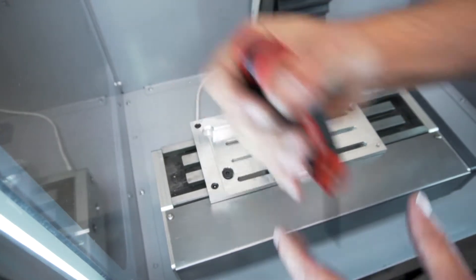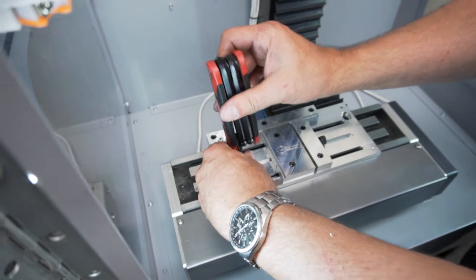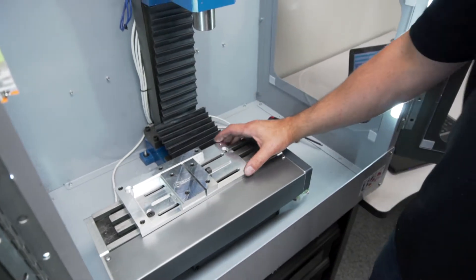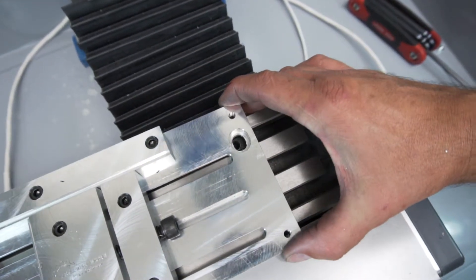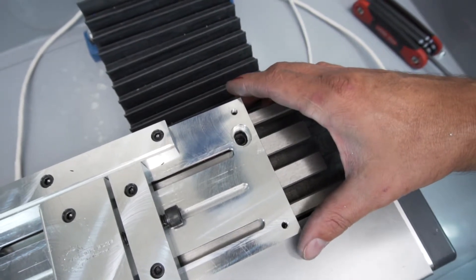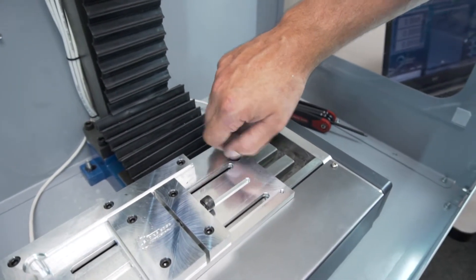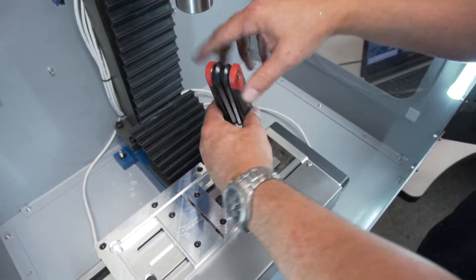We'll snug it and then break it loose so there's no binding. We're going to slide the vise down until we align with the other 3/8-16 hole — I'll exaggerate that — and then move back over. Now we're in alignment, and from there we'll slide in our last 3/8-16 socket head cap screw and snug it up as well.